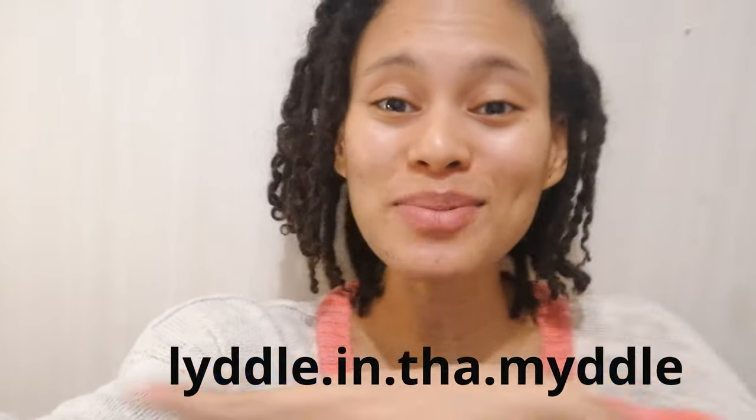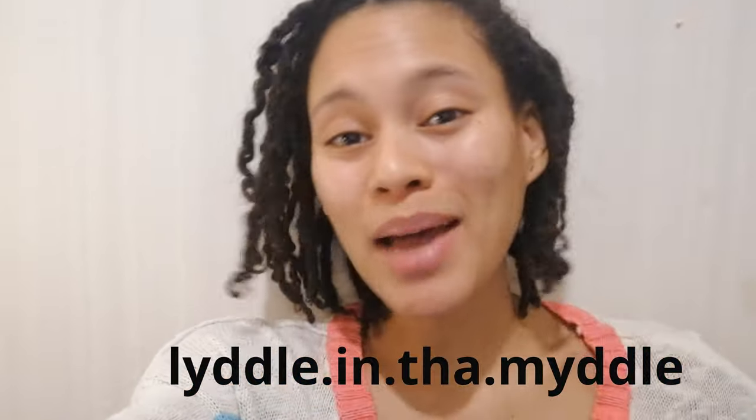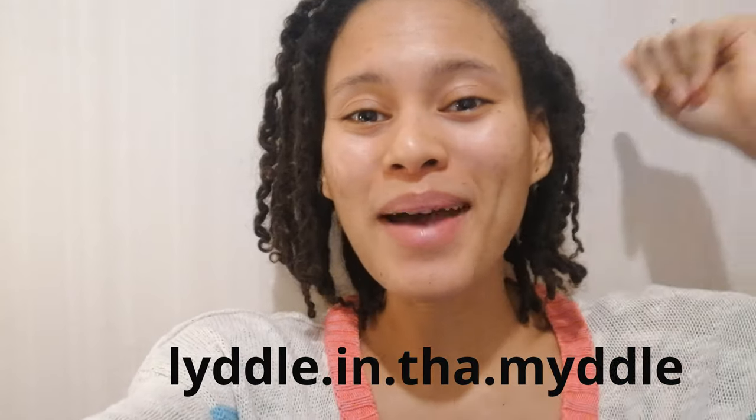Alright guys, that concludes today's tutorial and I hope that you enjoyed it. If you do decide to try it, post pictures and tag me — here's my Instagram handle. Tag me, tag me, tag me and I can share the photo in my next video. But until then, take care and bye bye.